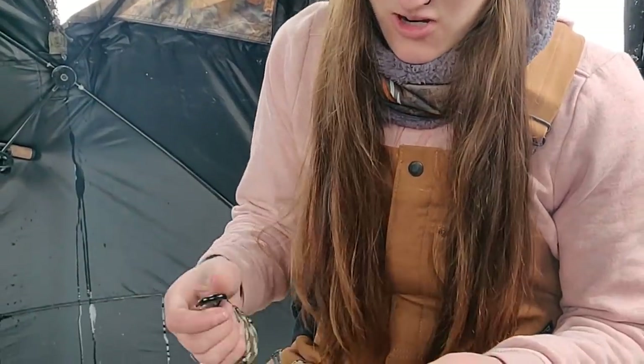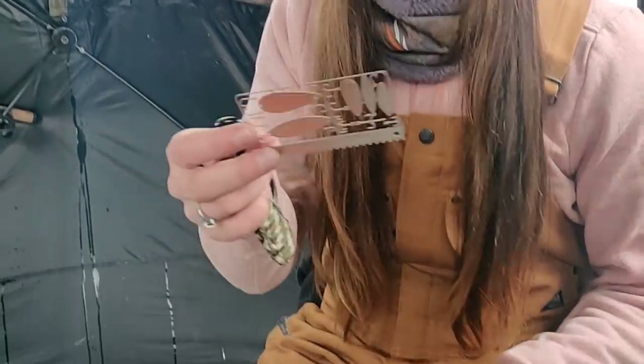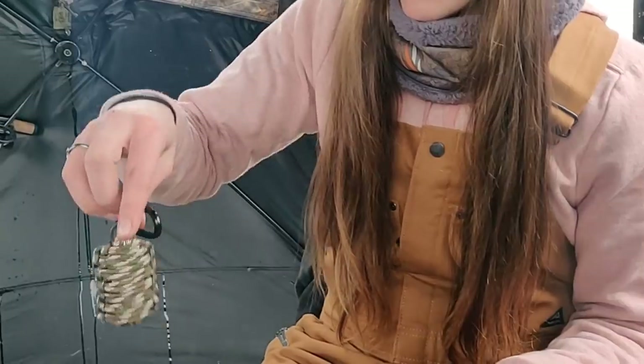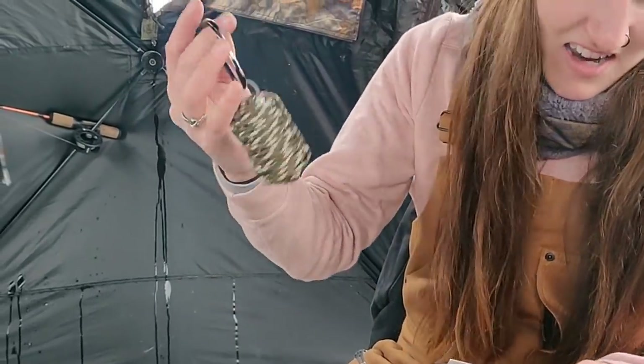I'm out here ice fishing and I wanted to try some new products out and see how they work. I have this little credit card thing — it has a bunch of hooks, lures, and a saw thing. And then I also have these little grenade kits, I don't know if you guys have ever seen these.